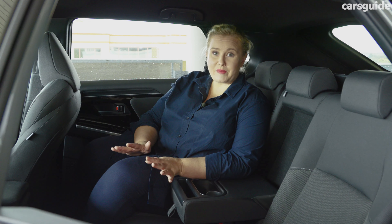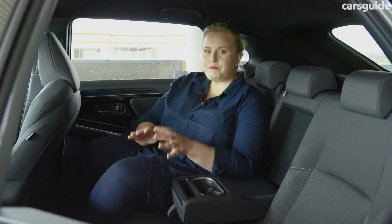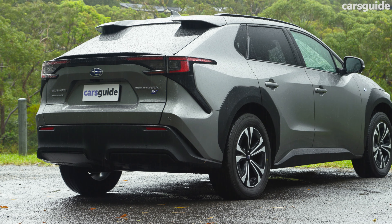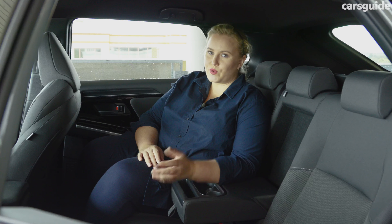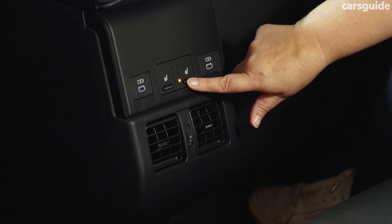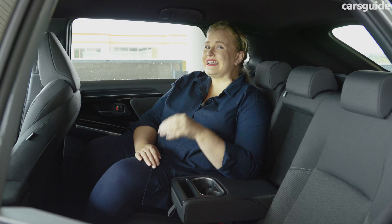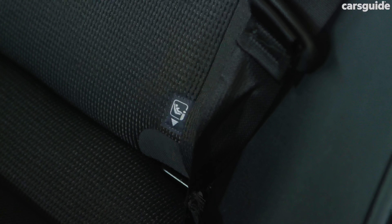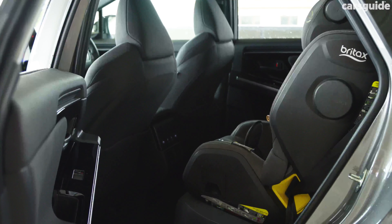The back seat is seriously great for space. For the class, you have heaps of legroom and headroom. Middle seaters will be comfortable because of the flat floor, and the 212-millimetre ground clearance makes this a very easy car to get in and out of. My seven-year-old son really enjoyed this row — he found it comfortable with a good view out the window. Amenities are pretty good with heated outboard seats, USB-C ports, directional air vents, a fold-down armrest with two cup holders, and really good-sized bottle holders in each door. There are ISOFIX mounts on the outboard seats plus three top tethers, and I had no trouble fitting my big booster seat.